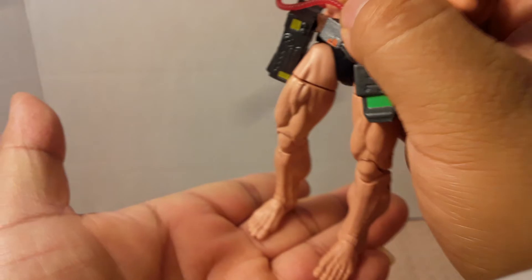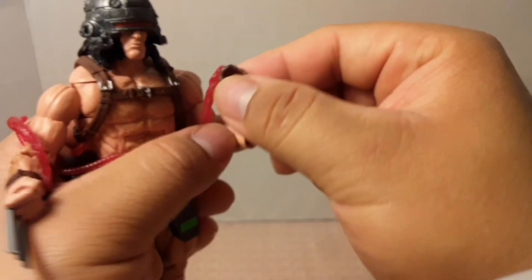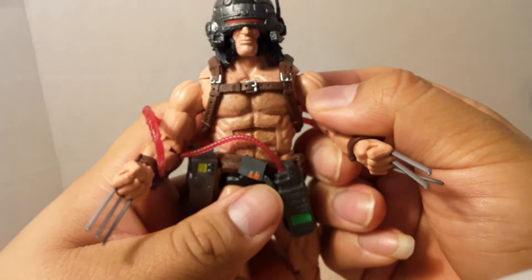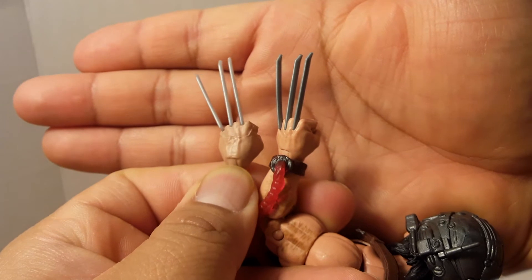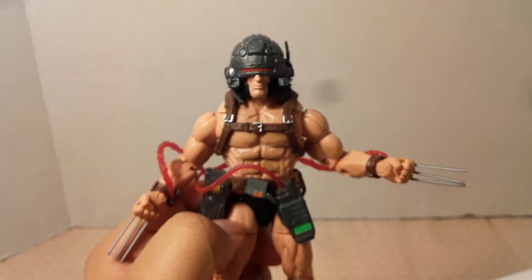Going down, he has nothing on and he's barefoot. You can swap the heads, and once swapped, the part attached to the wrist can be removed. It's all attached to a little panel, but you can always place it back in and put the hand back together. Comparing claws, Cowboy Wolverine's are lighter silver and Weapon X's are the darker silver — you can see the big difference, plus different skin tones.